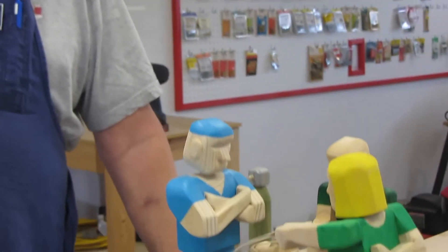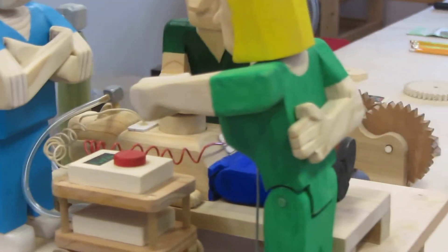Hi, my name is Ken and this is another of my woodworking projects. This is called an automaton — some people refer to it as an automata.